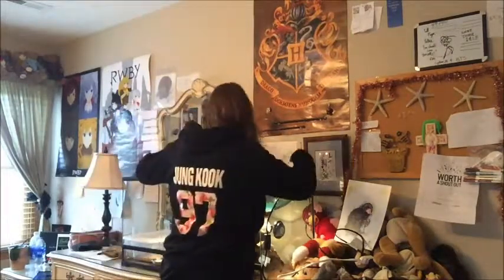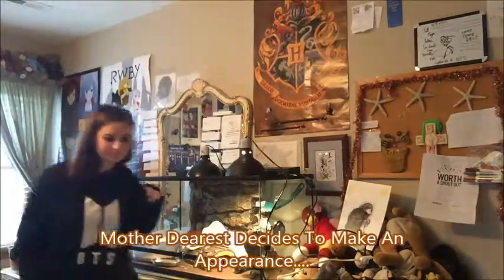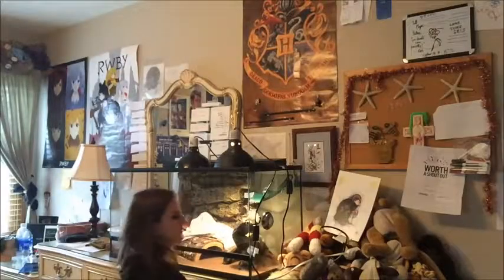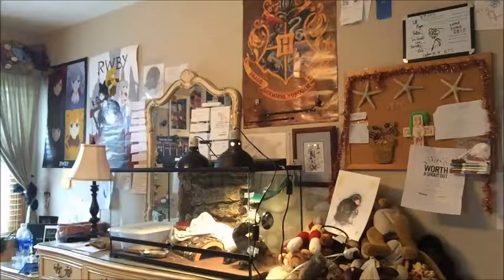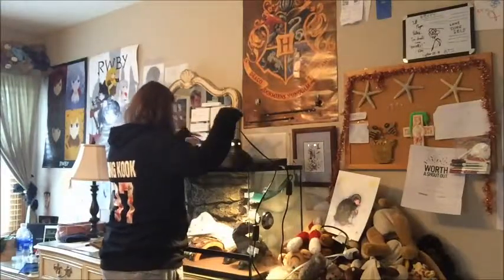Oh lordy. I had these visions of you dropping. Maybe, maybe not. Go in. There we go. I don't have a bowl again. Oh, this will be really interesting.